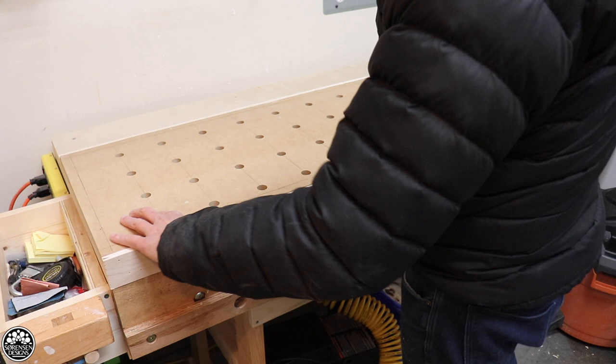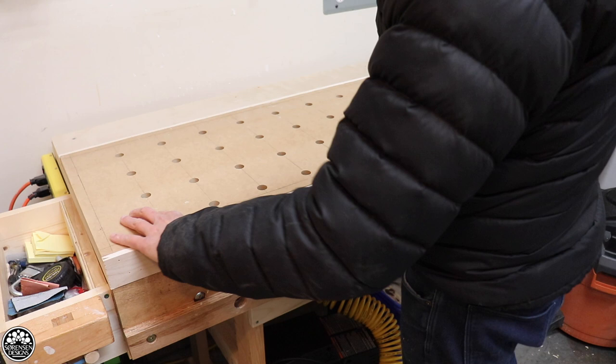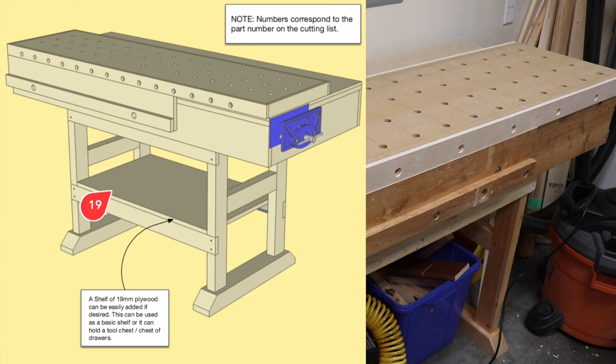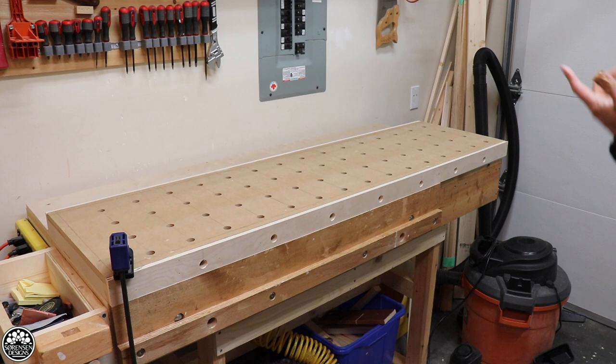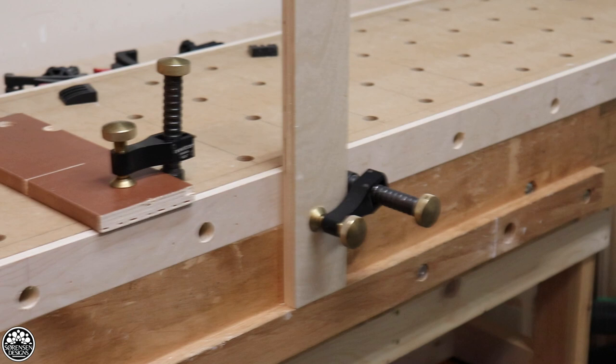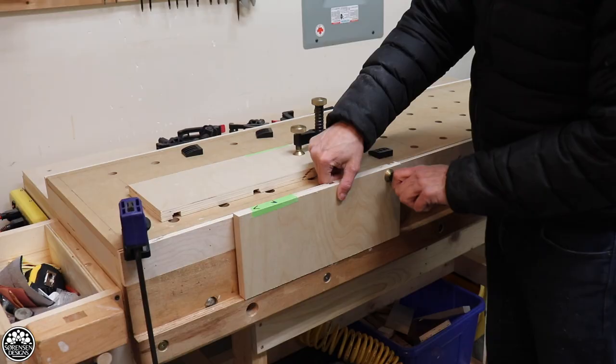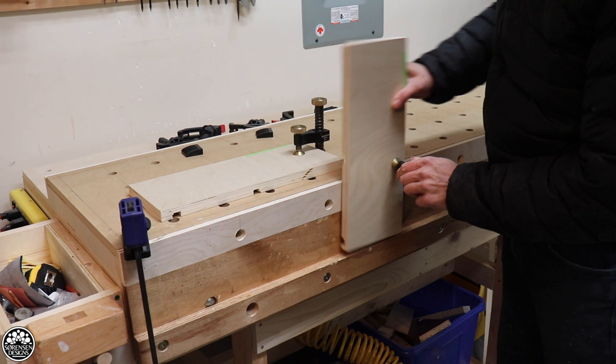Looking at the workbench I had — which was still a very good work surface and a very good design — the overall size was still very functional for my workspace. I decided to build an MFT top that was removable, that could sit on top of the work table. Having upgraded to this MFT top, I was able to use surface clamps a lot more effectively — on the front of the workbench and not just on the top of it. That eliminated the need for a complex or bulky vise system at the front of the bench. I wanted to be a little more nimble than what you have on traditional woodworking benches.